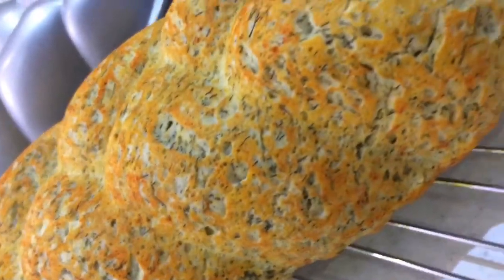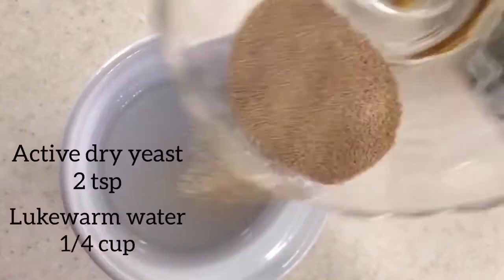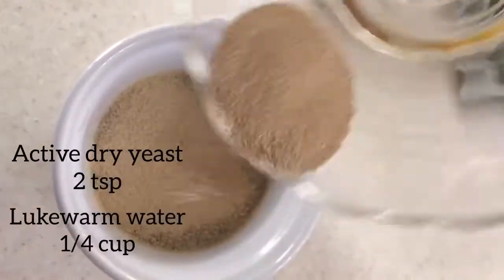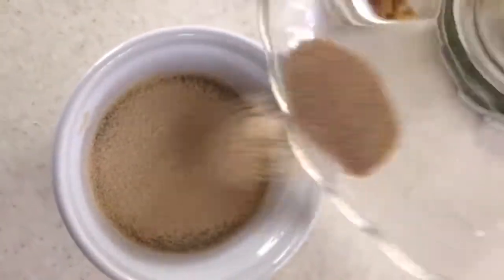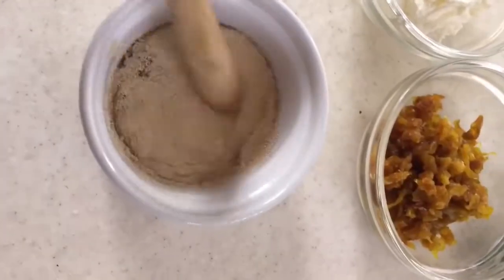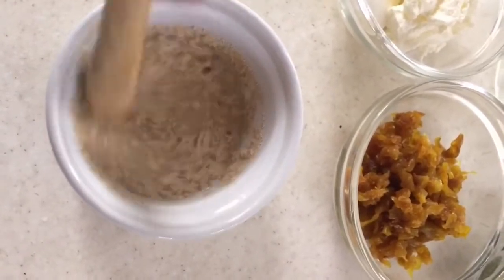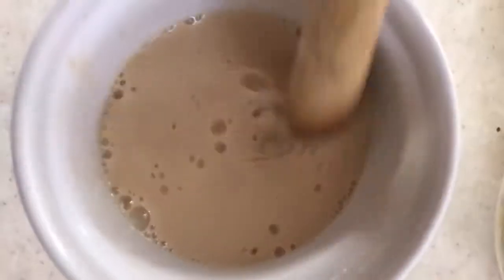If you want to know how to make this bread, keep on watching. First you need to activate your yeast: add two teaspoons of active dry yeast into one fourth cup of lukewarm water, give it a good stir, and let it rest for five to ten minutes in a warm place until the yeast is activated.